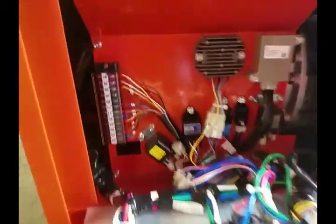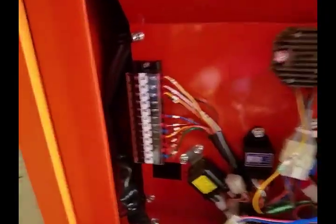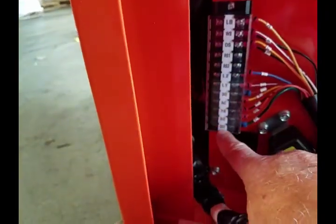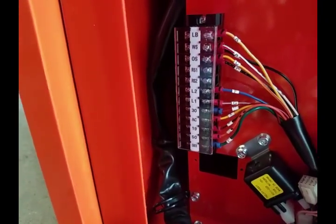You just undo these two 10 millimeter bolts, and the bottom's hinged, so it opens up and comes right down. This is the backside of all the plugs and outlets. Over here you're going to see the terminal strip, and this is what's referenced in my installation instructions.